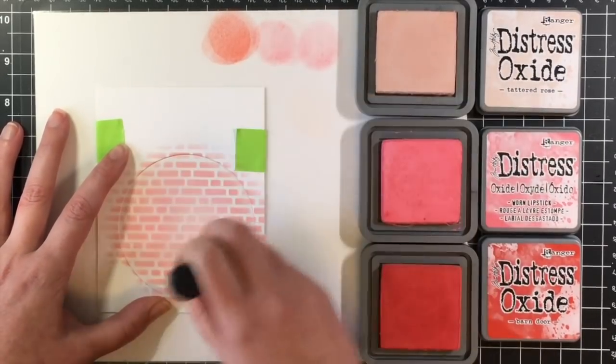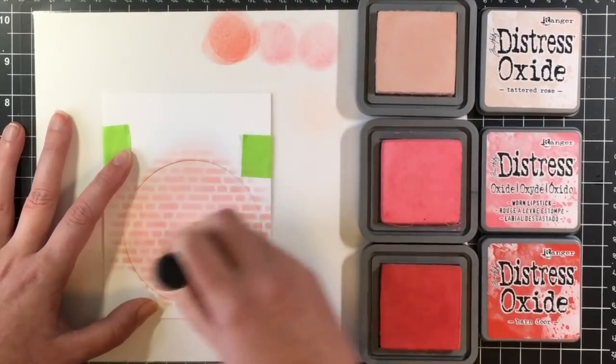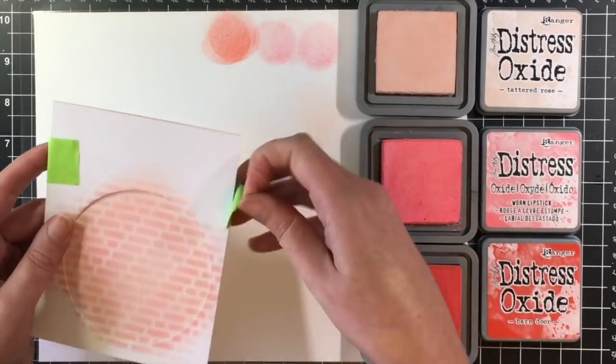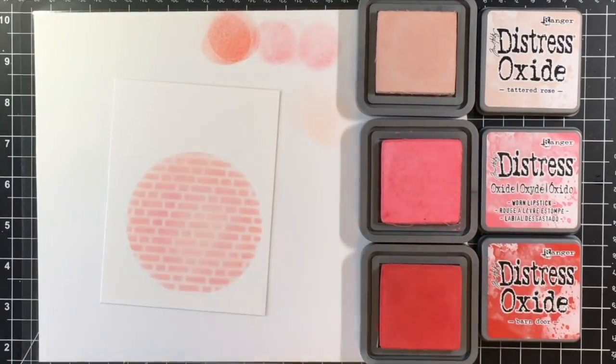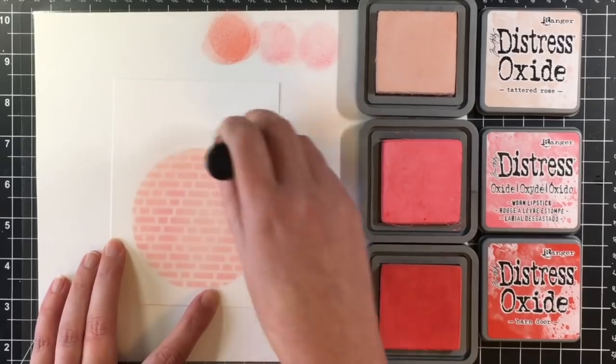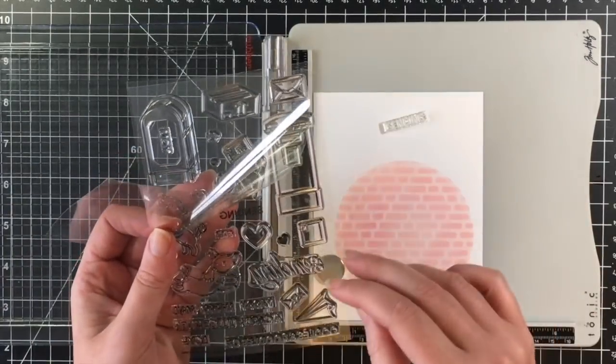Once I get that complete, I do like to go over with the lightest color with the brick wall stencil just to blend in so those white lines aren't so stark white. Here's what my card panel is going to look like — I'm just kind of trying to soften the edges here.